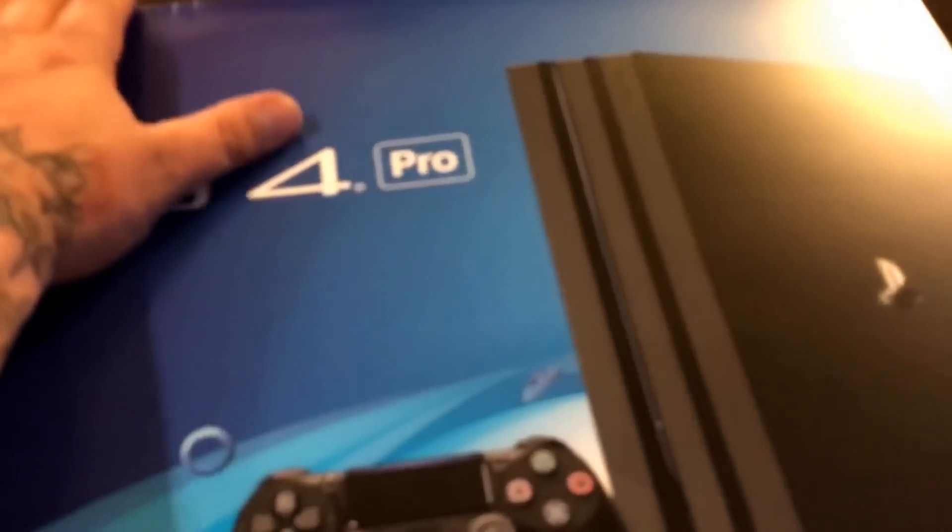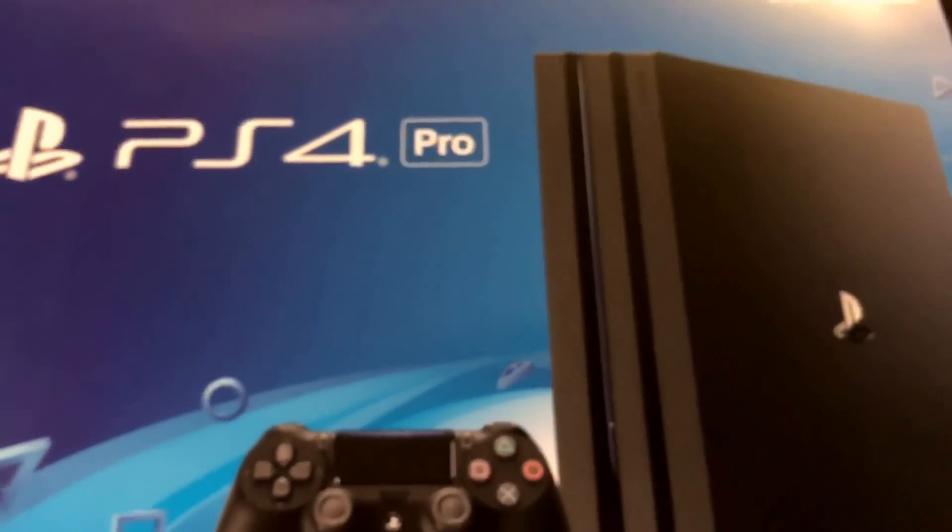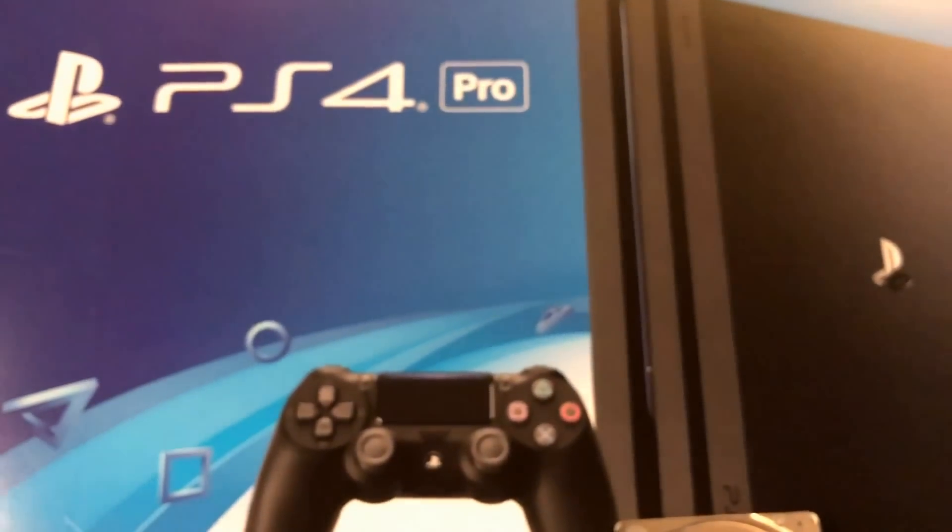Hey guys, this is Tony from Pittsburgh Steel Gaming. I got a new PlayStation 4 Pro that hasn't even been booted up yet. I did the last video pretty quickly and didn't give you guys a full thorough clean install of a new hard drive. It comes with a one terabyte, but here I got a new four terabyte hard drive I'm gonna be putting in. I'll show you guys how to do a clean install on it.